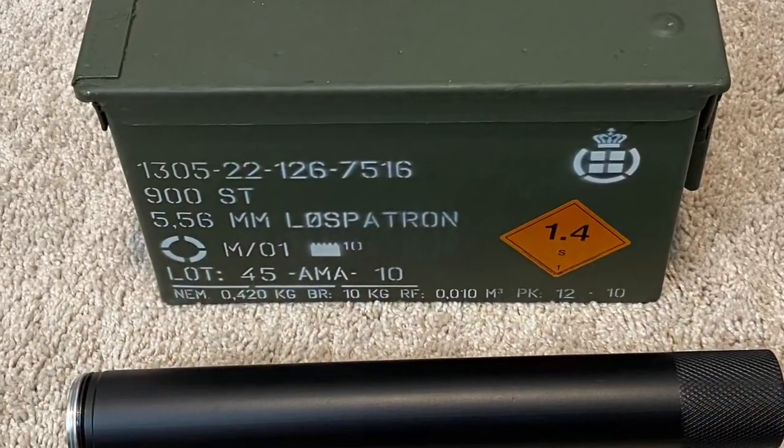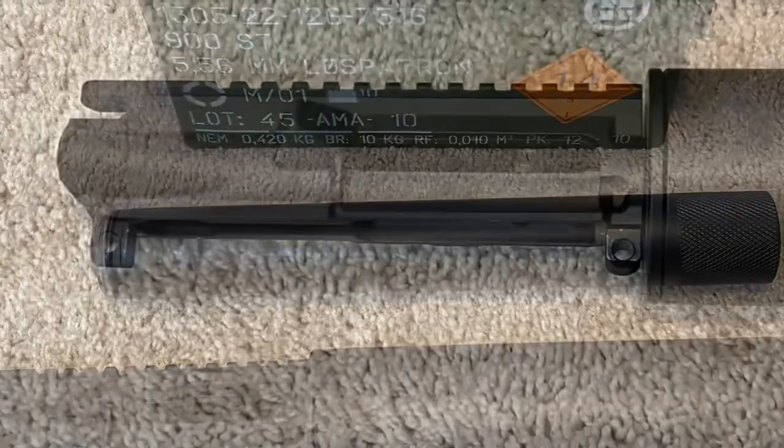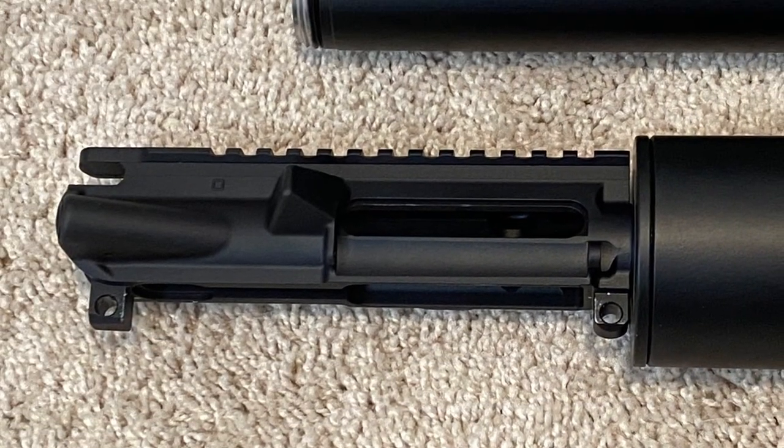I kind of just wanted to share this with you guys. It was $299 on Global Ordnance — no affiliation with the company. Thought you might enjoy it. Have a good one.